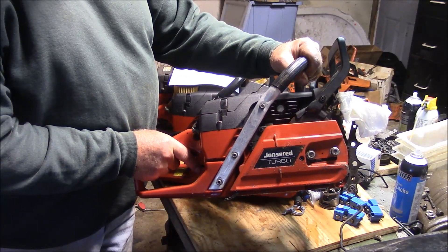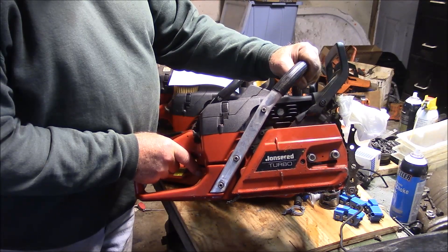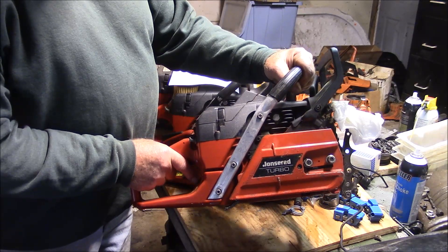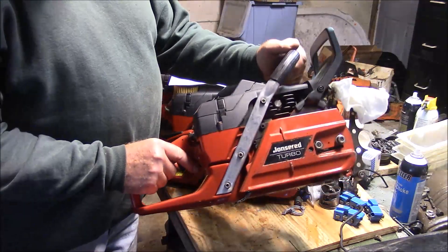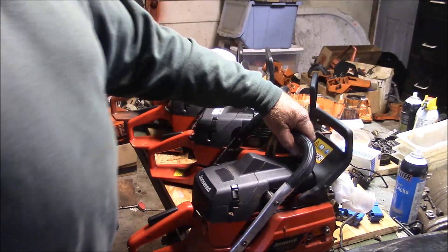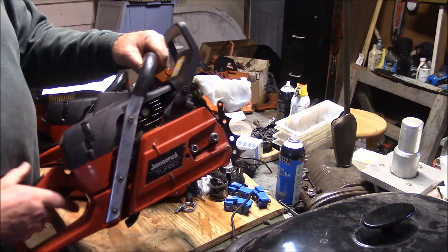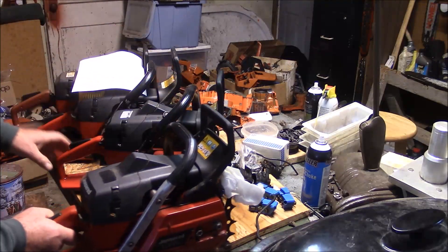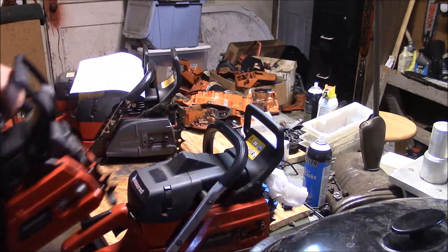Other than that, this is a relatively unmodified saw. It just simply has the 51.4 millimeter top end, but it has a standard carburetor, muffler, X-Torx ignition, but the rest of it is pretty generic. Right next to it - swap places - this is a stock 2172.